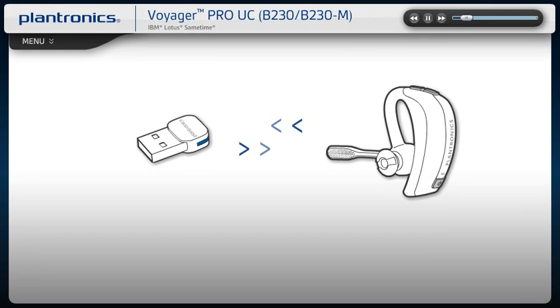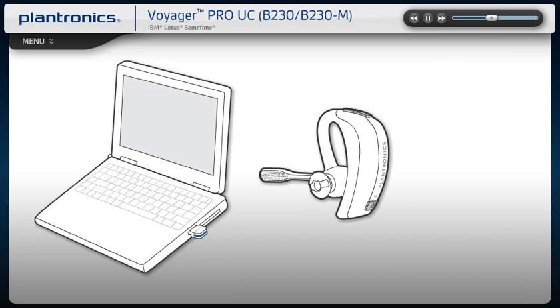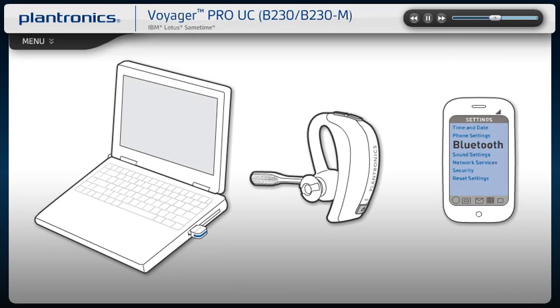Voyager Pro UC has built-in smart sensor technology to simplify call management and simultaneously update your soft phone presence status so colleagues see your availability. Auto Call Answer automatically answers an incoming call from your mobile phone or PC by simply putting on the headset. If you are already wearing your headset, press the Call button to answer.